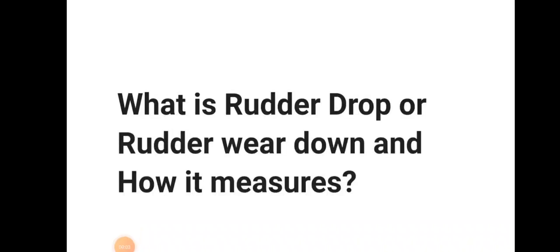Hello friends. Welcome to Daring Mariner YouTube channel. Today we will be discussing about rudder drop or rudder wear down and how it is measured.